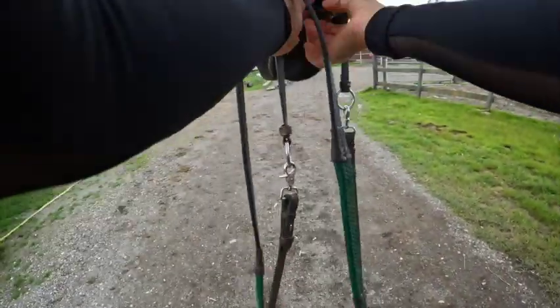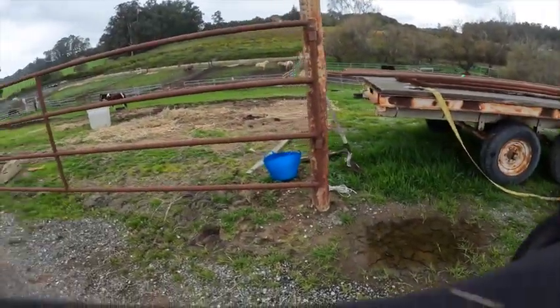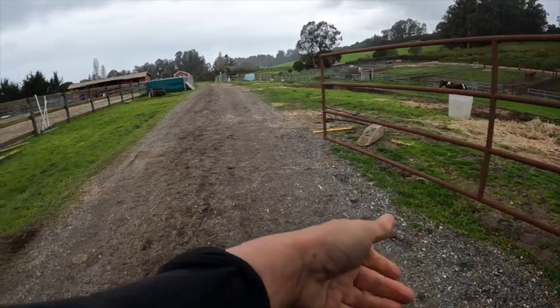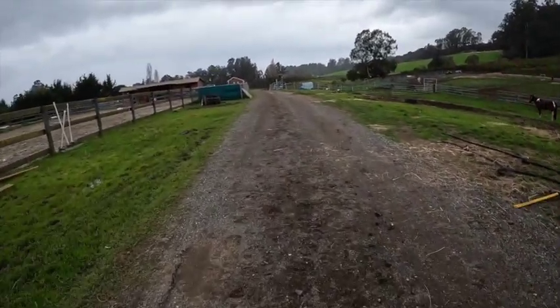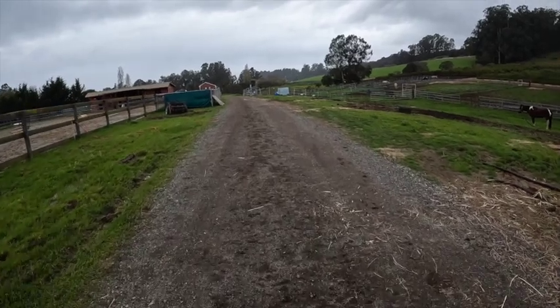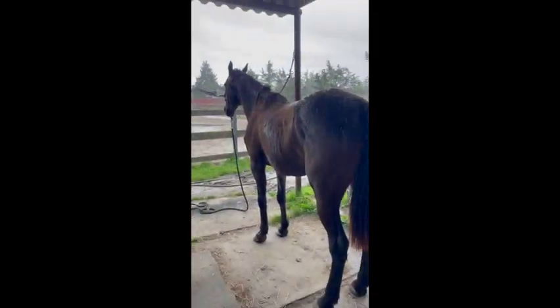If you put the bitless bridle on, I always loosen this when I turn them, because it's working off their nose. You've got to make it a little bit snug for it to work correctly. So if you have one, just make sure when you're done you loosen that up, because that's all the pressure going on there.